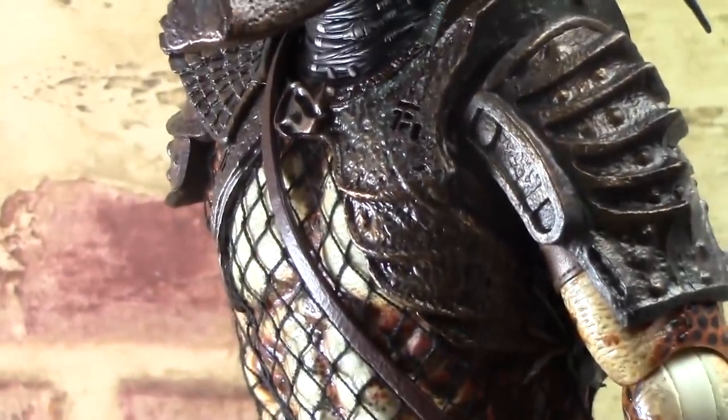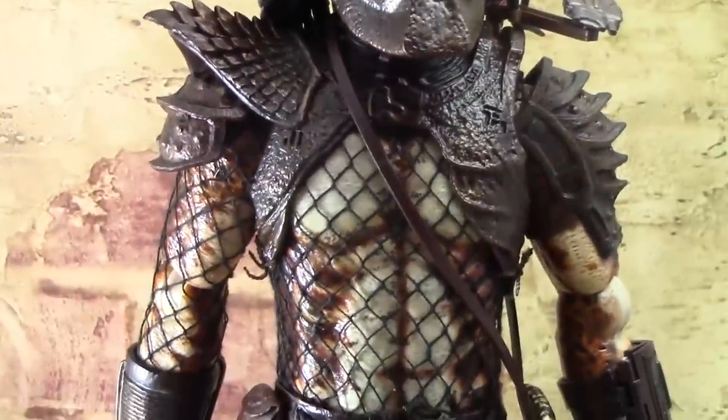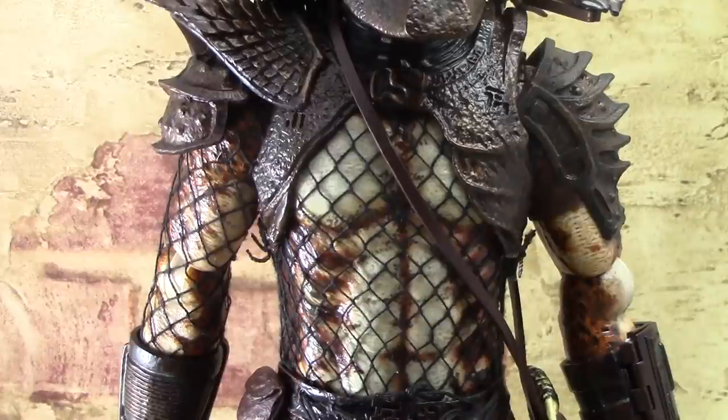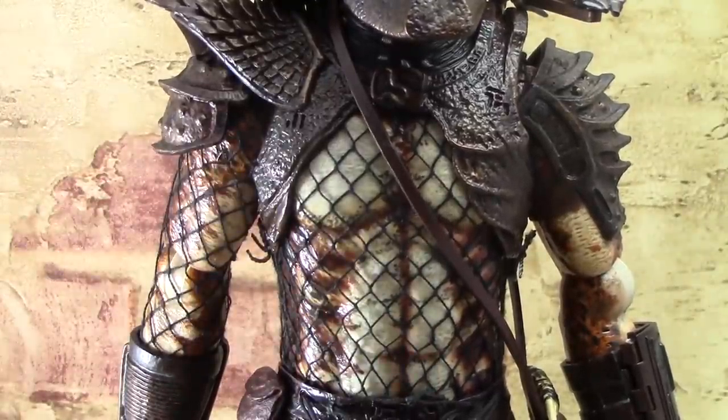Moving on down to the midsection, you can see the nice skin tones on the Predator. There are some darker skin tones on the sides — the abs and pecs are a little bit whiter, same thing with the arms. Those are really nice paint applications. The toy is just very, very gorgeously painted. We also have this mesh wiring — it's actually just like string. That's a nice touch, as the Predators have that on their body.